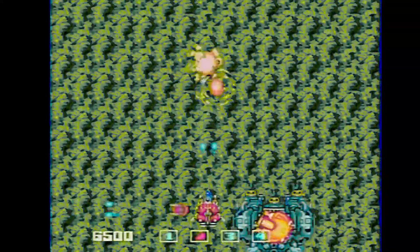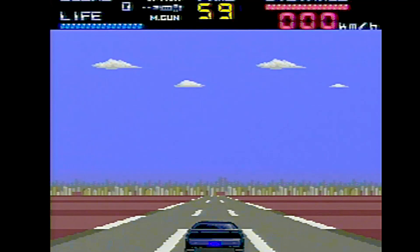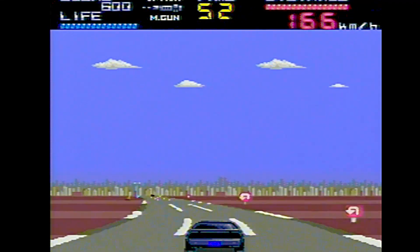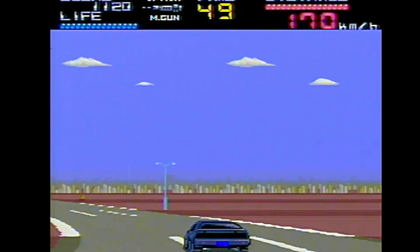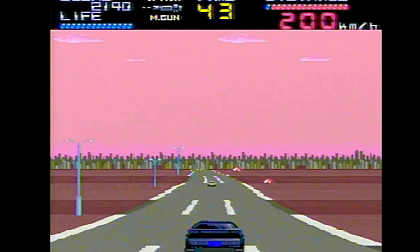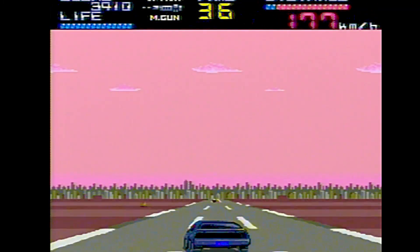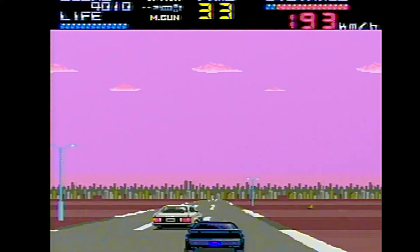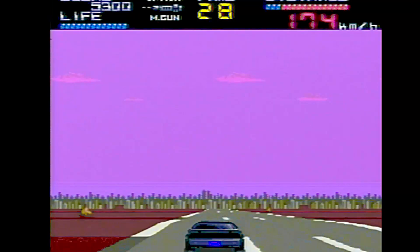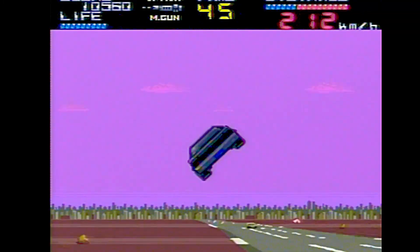Here's Knight Rider for the TurboGrafx-16 — I just did a video on Knight Rider for the NES and it did surprisingly well. The question is, will this game be any better? Go go go, Kit! In the NES game you can shoot — I'm going 200 kilometers an hour doing turbo boosts in the air. How is this guy doing 200 km/h right next to me driving a Honda? Almost 300 — how is this car staying ahead of me?